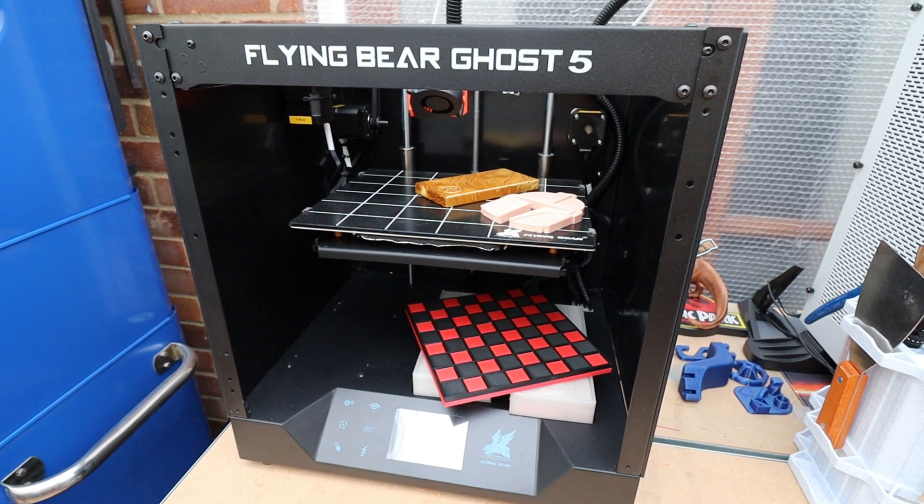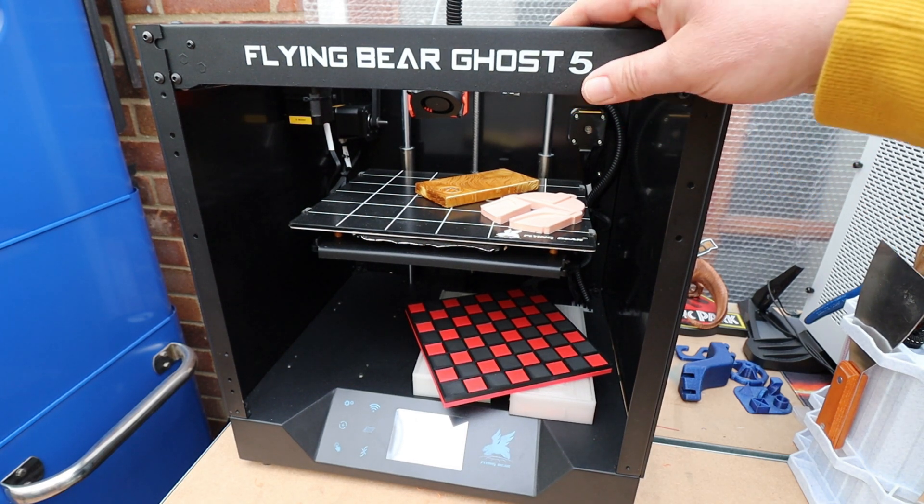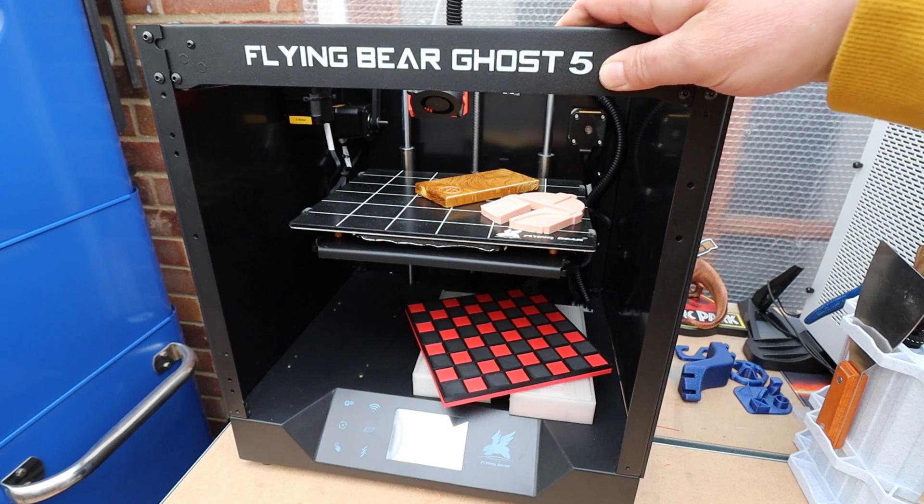Alright, welcome back to Beanie Hobbies. In this video we're going to be taking a look at another printer, and this one is the Flying Bear Ghost 5.